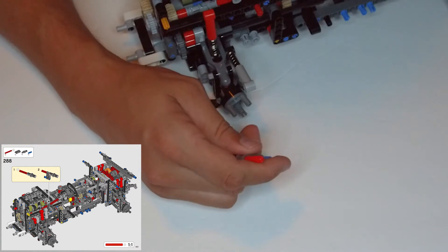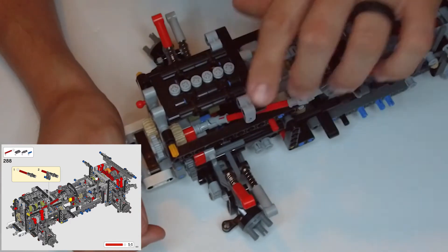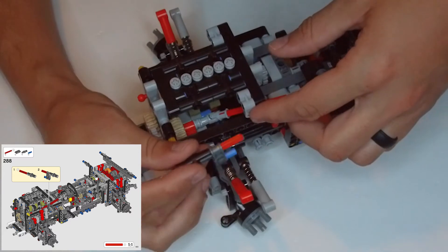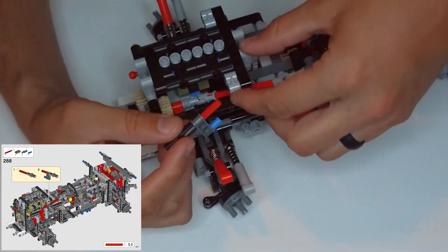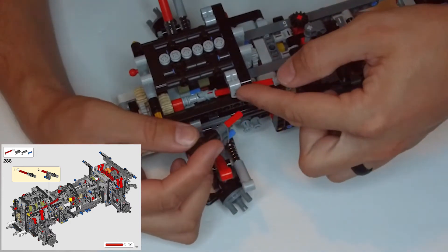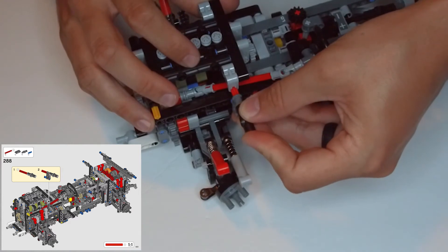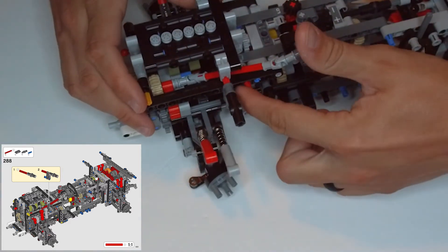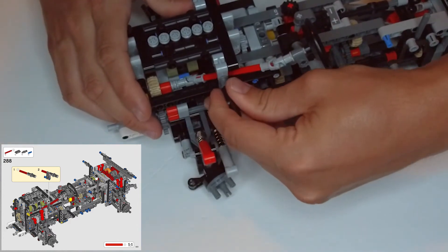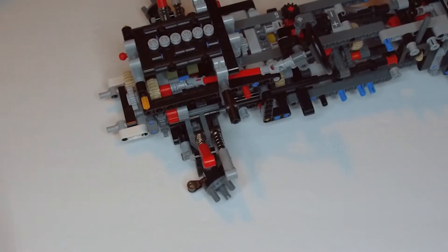Now we need to take that and go to the side with the steering wheel. Here's the steering wheel right here. The red x-bar is going to go into the bottom of that light gray clip that we just put in there. Slide that in there, and this blue clip is going to connect into that black piece underneath it. Hold that in there, then we'll go to step 289.